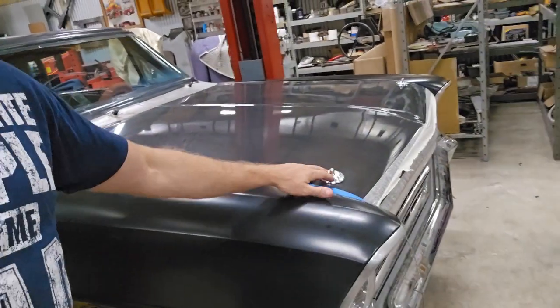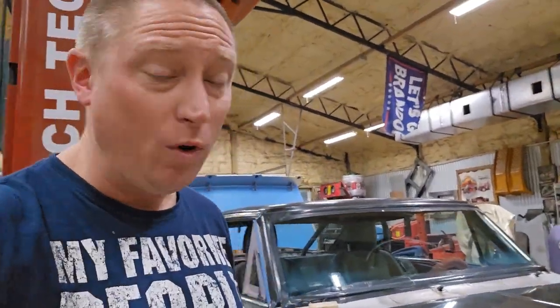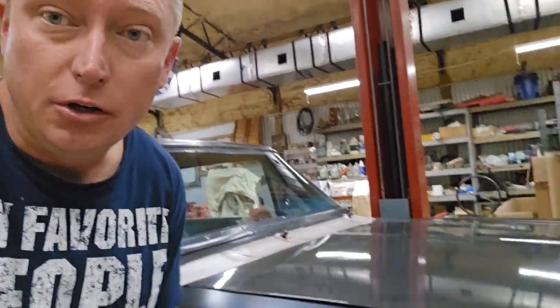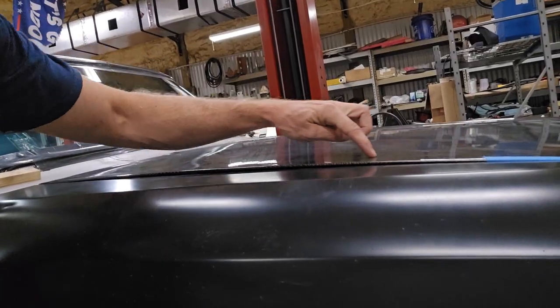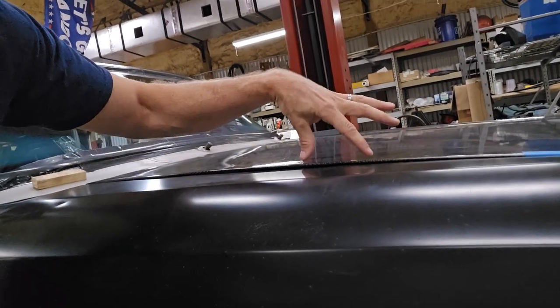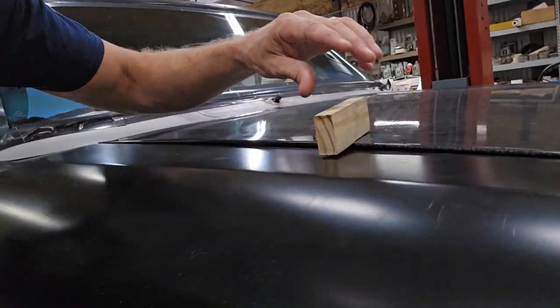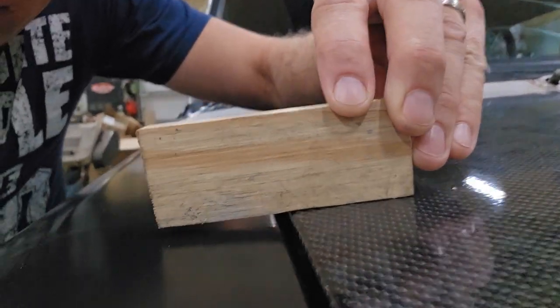When you've got it secured in the front with these little hood pins right there, what ends up happening is your hood hinges basically try and bow your hood. If you have a look at my hood, you'll notice it now has an arch through here — I have bowed the entire hood to where I have a peak in it. Look, if I set this piece of wood right there, you can see the gap — this massive, massive gap.